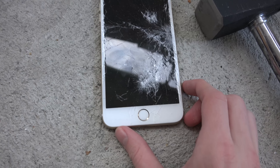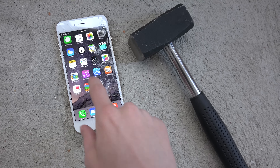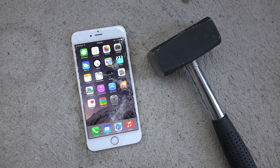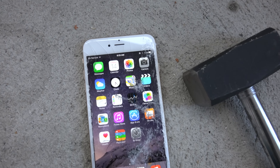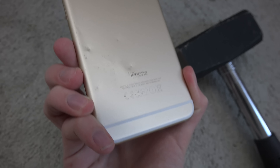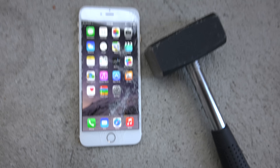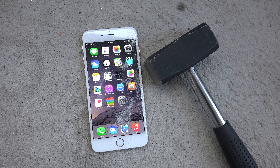So yeah, quickly looking here — hopefully you enjoyed it. You can see the damage to the device, the glass, and everything. I find it pretty interesting how it got damaged even on the back — feels a little bit cheap. But yeah, hopefully you enjoyed it. See you all in the next video, peace out.